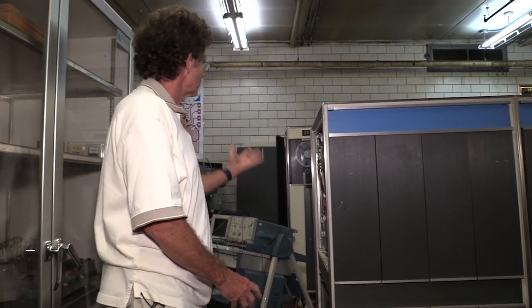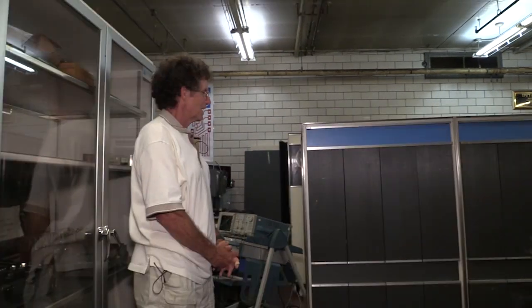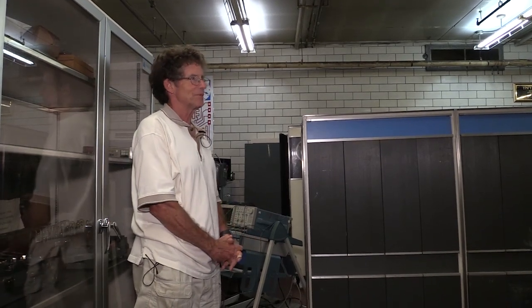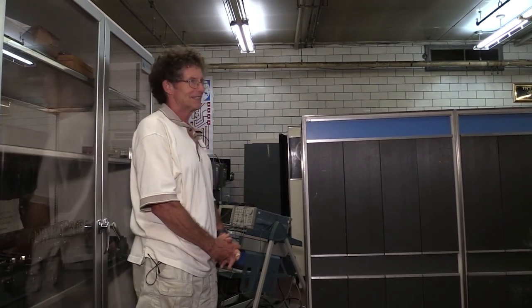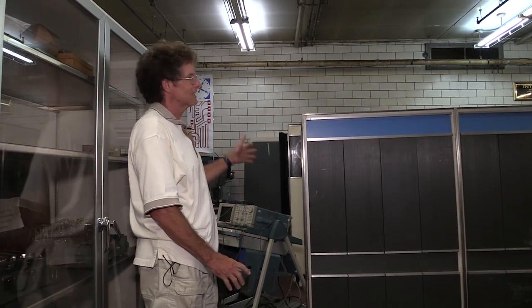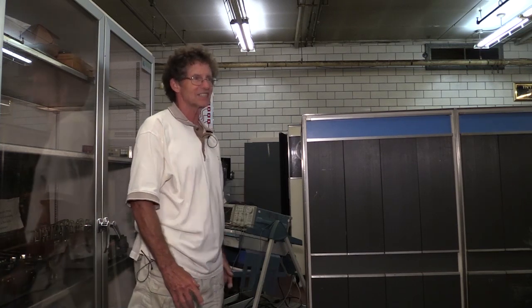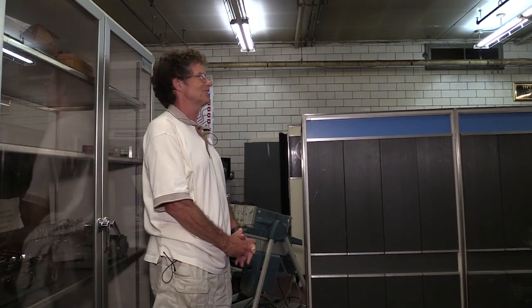Our next step is to work on the tape drive, which at the moment won't load tape. It was solid state technology, but IBM also integrated a lot of their mechanical pieces and parts — relays, clutches, motors, hydraulics. If you're interested in working on any of those, this is the machine to work on — you get into everything.